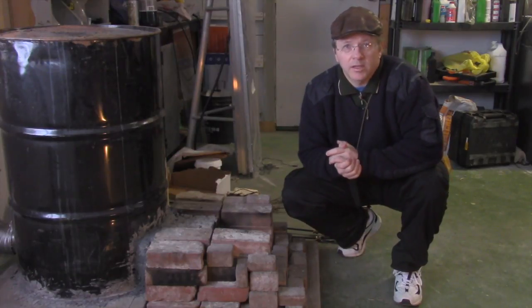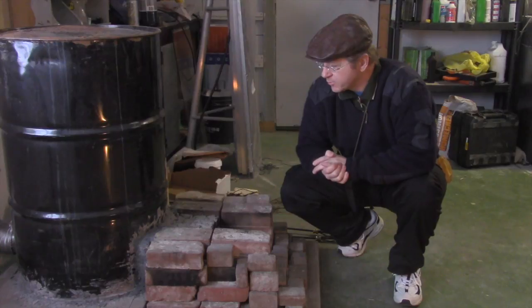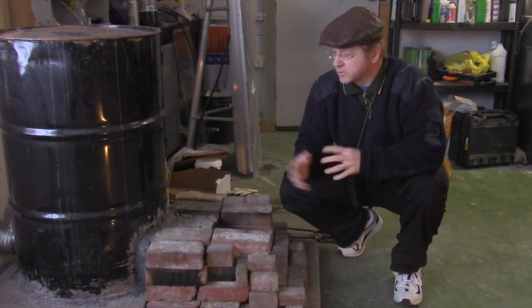Today we're going to do a rocket stove demonstration. This is the first one I've ever built so I'm trying to get into the practice of how it actually works and how it functions and some of the results that I can get out of it.